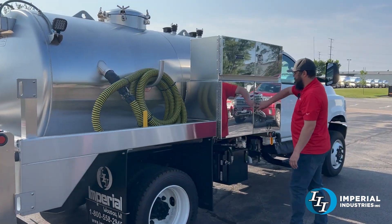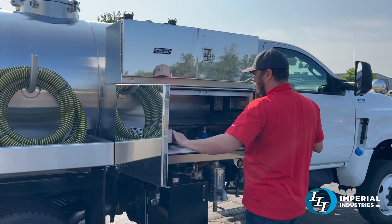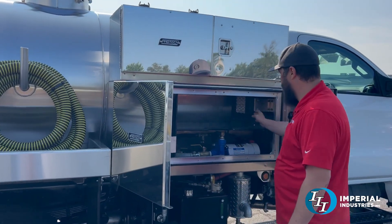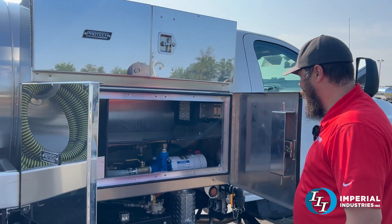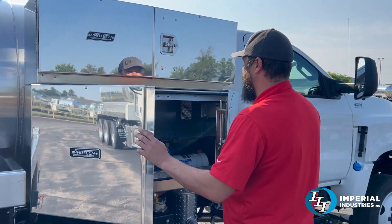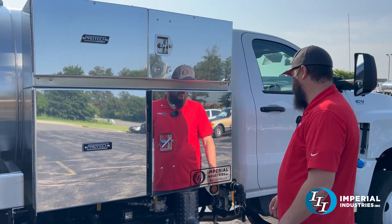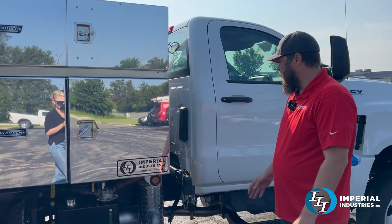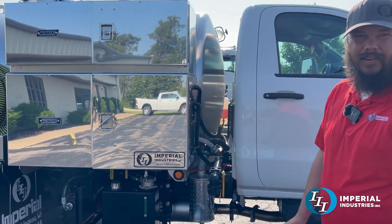A larger toolbox here to hold his water pump and another hose reel. This toolbox is heated to help in the winter months to keep everything defrosted. Up here is just another storage area for toilet paper and things of that nature. Another unique thing about this is it also has a heated water tank to keep your water from freezing.